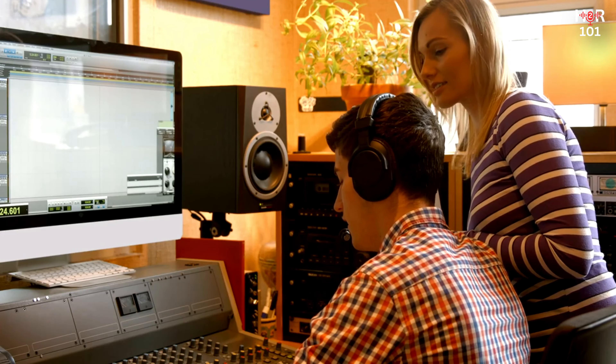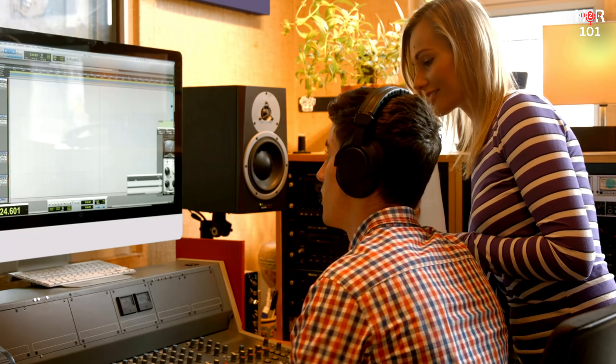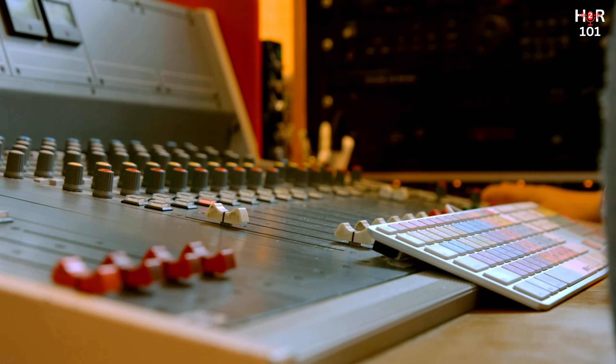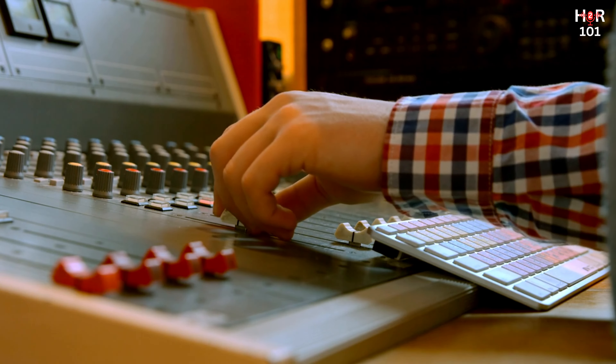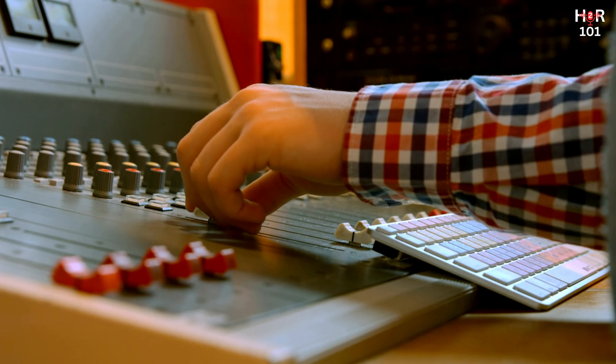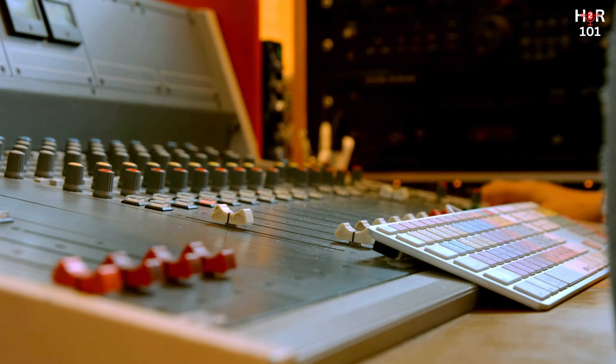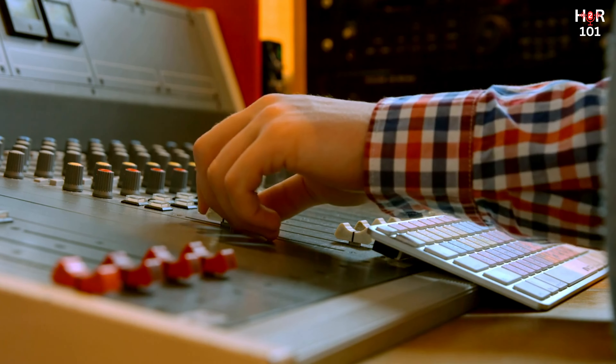Ever hit play on your track and thought, this could sound so much better? You're not alone. Mixing is the magic that turns raw recordings into polished gems. But where do you even start? Welcome to Mixing Basics for Beginners — master your tracks for maximum impact. This video is your first step towards achieving those professional sounding tracks you've been dreaming of.